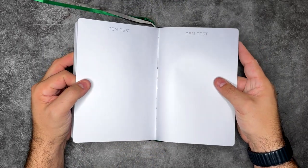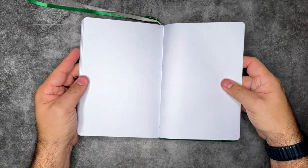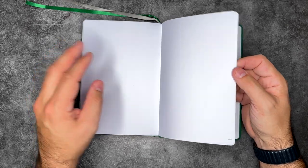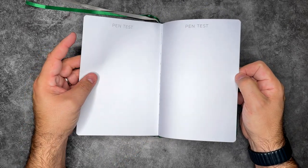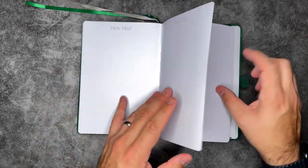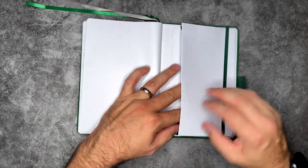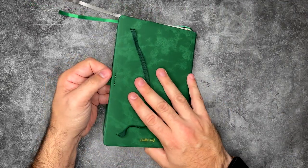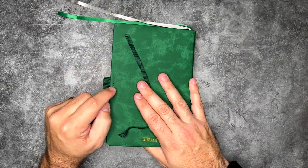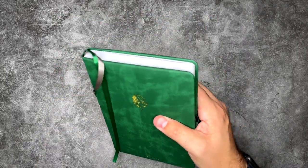Wait — pen test pages? That's exciting. So 160 pages with the dot grid, and then at the back there are actually three dedicated pen test pages — no dot grid, just for testing pens. So instead of using your actual pages, you just use the pen test area. I love that addition. We also have a pocket here in the back, an elastic cover band, and a pen holder that's actually reinforced — which is fantastic, because sometimes those fall off of notebooks.